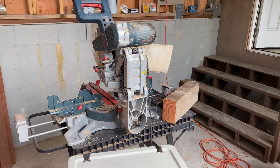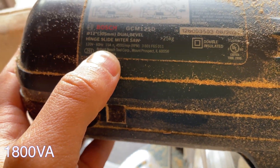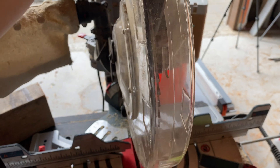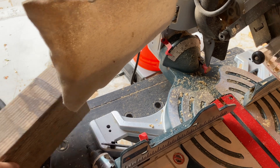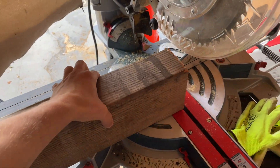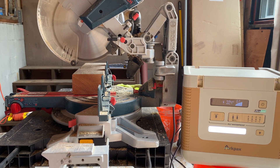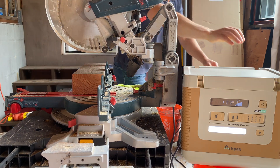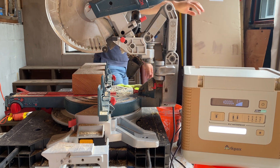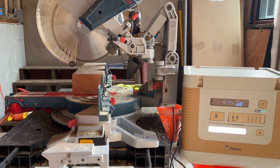To stress test the power station I'm going to use a 12-inch saw rated for 120 volts at 15 amps, which is a lot of stress for a power station to run that motor. Let's try to cut this 4 by 6 piece of lumber. The motor cannot get full speed and the power station just shuts down.